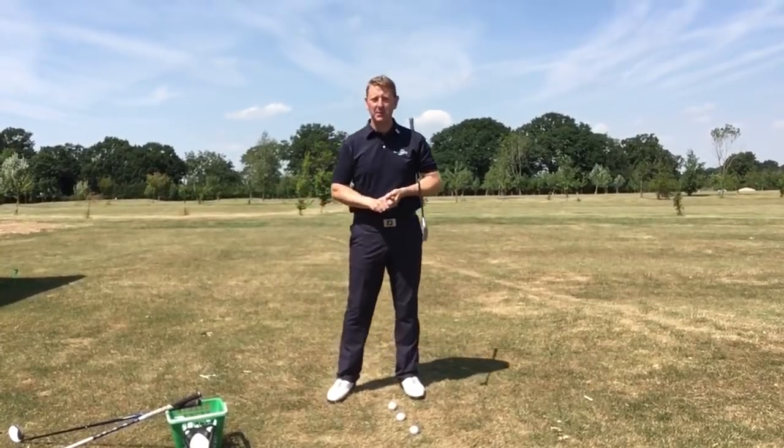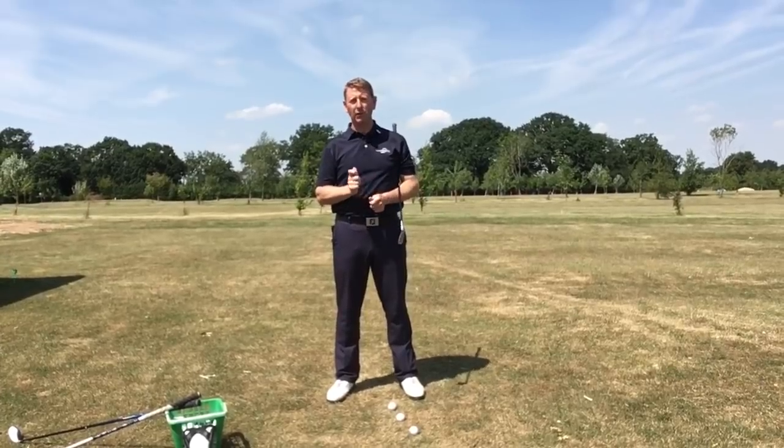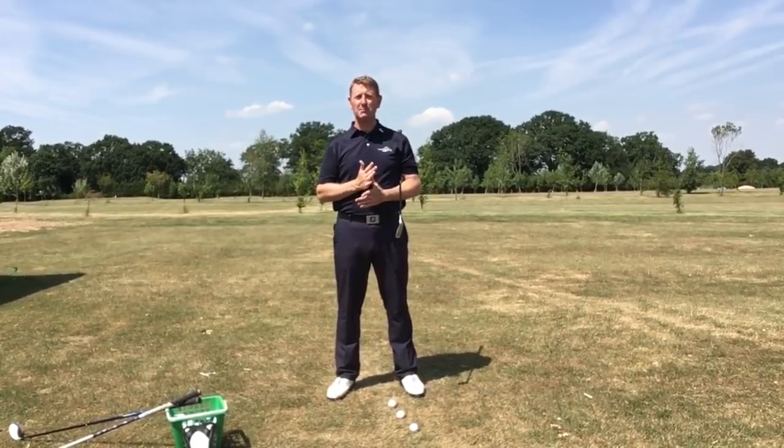Hi, it's Julian Mellor, Easy Swing Coach. This video has been inspired by one of my online students and I'm going to name it the Disguised Move.